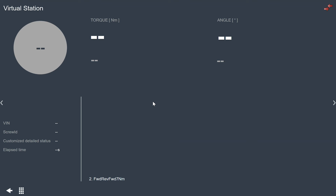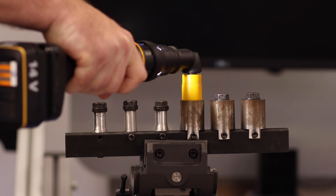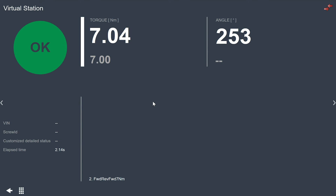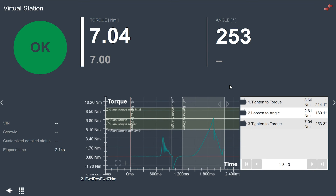Now we're going to do a rundown with this new program on a soft joint on our test joint. We see that we get a torque of 7.04 Newton meters, which is almost spot on with our target. If we take a look at the graph, it looks a little different, but we can see we went through the three steps: we tightened to a torque, loosened to an angle, and then tightened to another torque. Using the integrated controller on the tool, we can actually have up to 16 different steps in our programming process.